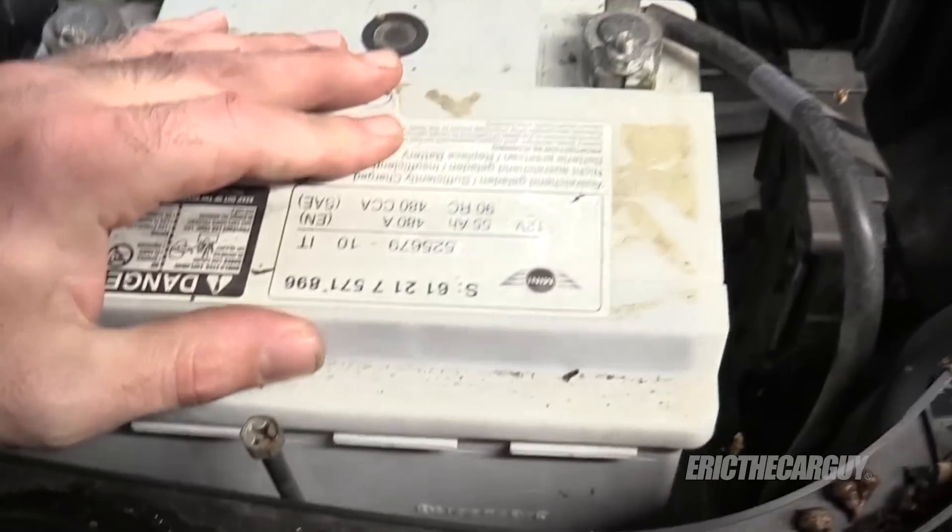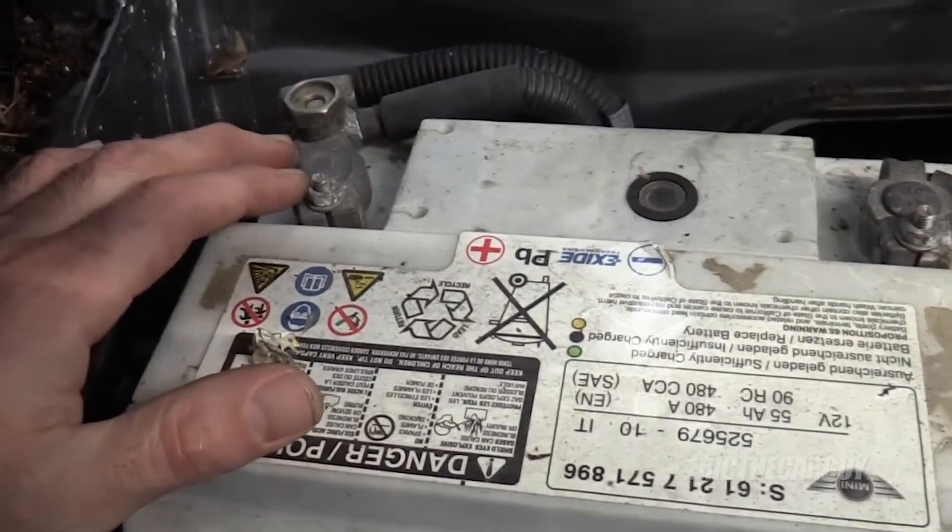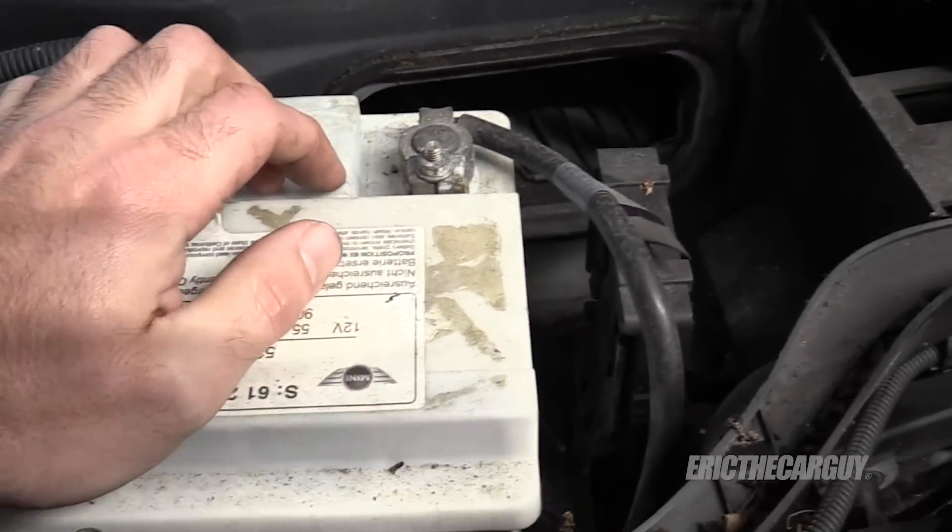Something else that comes into play here is battery voltage. If you have low battery voltage, it's not going to crank very quickly, and as a result your compression test readings might be off.